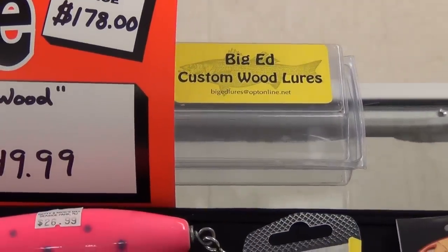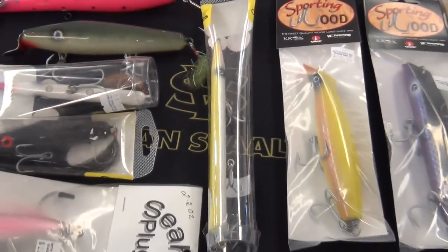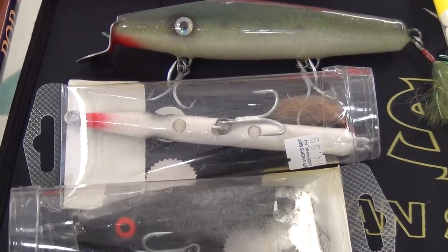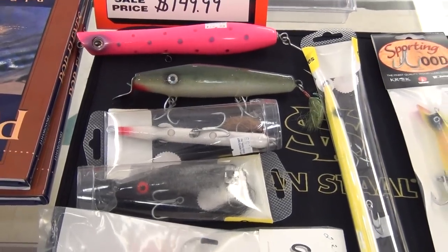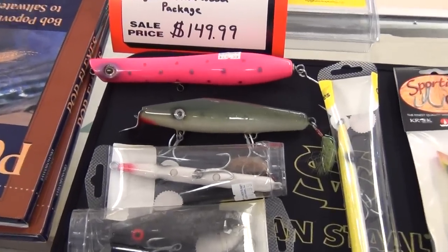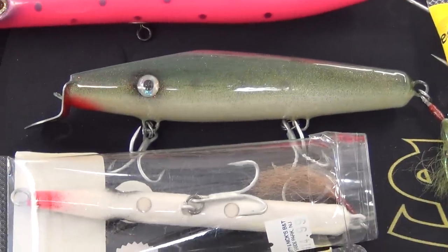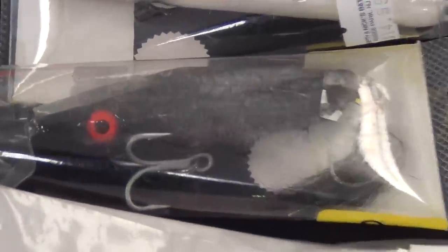What we have is a couple things from Big Ed's. We've got the classic long needle fish, the classic stubby needle fish, and then we have some metal lip swimmers. A lot of guys call these, generically, Danny's because Gibbs came out with these. But these are surface swimmers and these are deadly for bass and blues. You'll also get a mini surface swimmer.